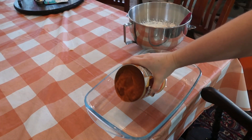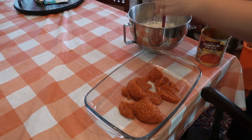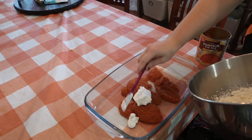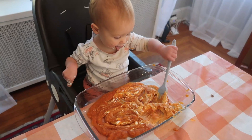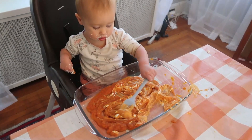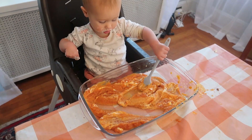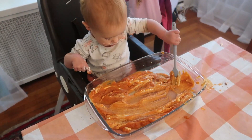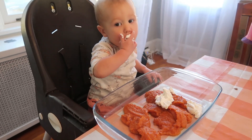Up next, I have a Thanksgiving sensory activity. For this, you're going to need a little bin — in this case I'm using a casserole dish — some pumpkin pie mix, which I just kind of press at the bottom, and then some whipped cream. You can use the spray kind; I just homemade some, but whatever you want is fine. Just put it on top kind of like a little pumpkin pie. Then you can let them play with it with their fingers or give them a utensil and just let them play around with the new sensory experience. All of this is taste safe, so if they do stick their hands in and want to have a bite of something, they totally can.